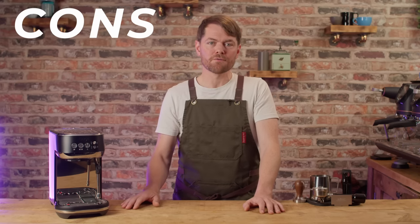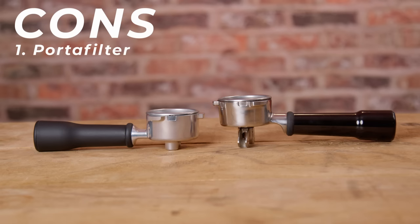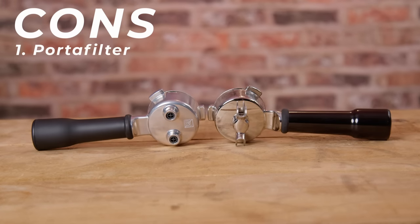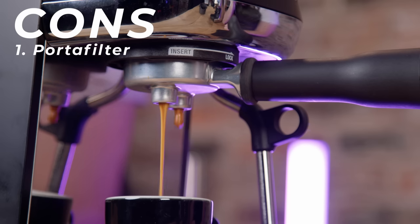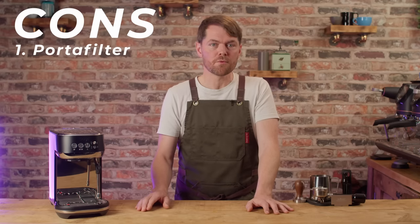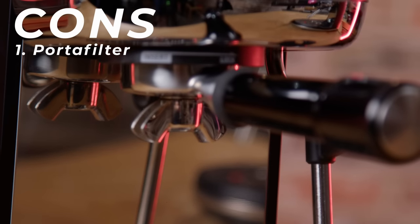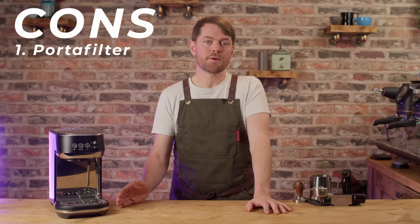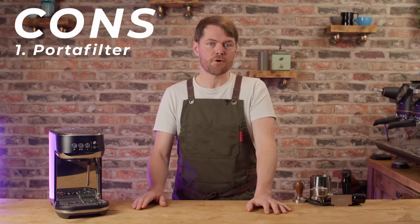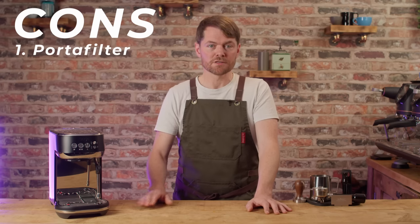Naturally there are cons as well as pros. Con one: the portafilter. I'm not a big fan of the portafilter that comes with the Bambino Plus. The stubby spouts don't do a good job of equally splitting the shot into two cups, and I don't like the amount of plastic inside. I'd far prefer the nicer portafilter that comes with the Barista Express and Barista Pro. Workaround: start out with the standard portafilter, see what you think, and if you're not a fan, order the Barista Express or Barista Pro portafilter, or get an aftermarket 54mm compatible portafilter — there are loads available.